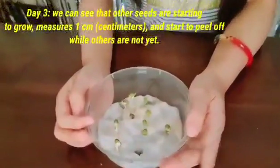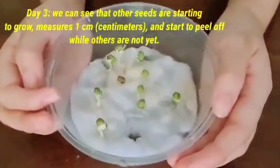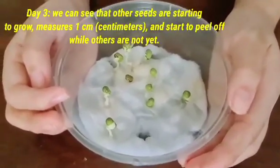Day three, we can see that other seeds are starting to grow. It measures 1 cm and they start to peel off, while others are not yet.